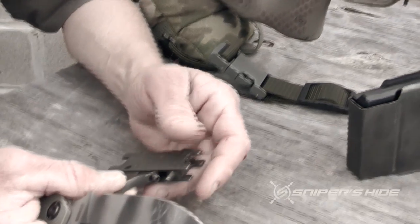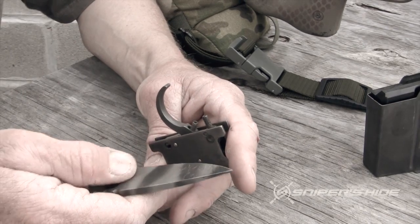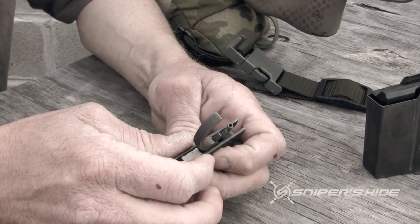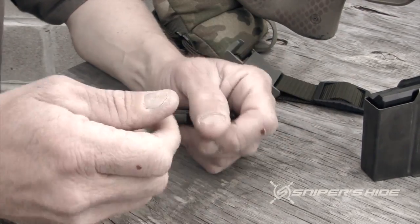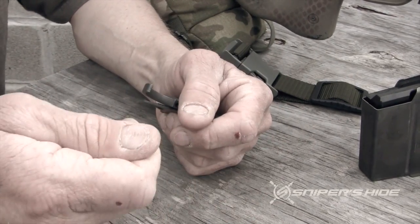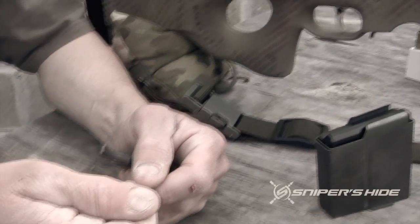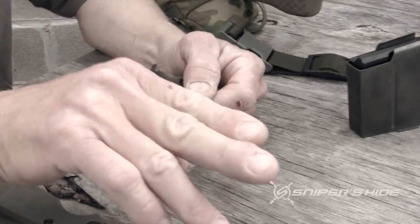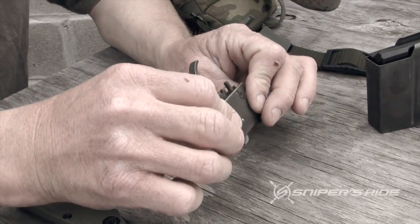We always hear people talking about coming straight back on the trigger. The reason for this goes back to your third grade science class — those tuning forks with a handle and two pieces of metal with little weights on the end. You tap it and it vibrates, and whenever you touched something while it was vibrating, it would actually move away and bounce off of it.